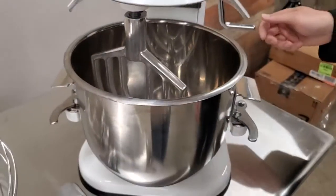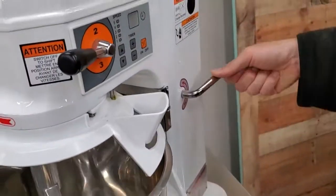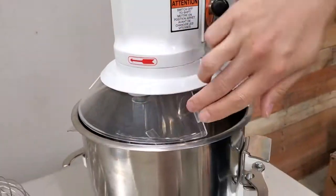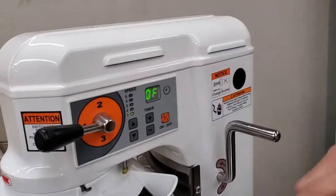In order to turn the machine on, the bowl needs to be lifted and the safety guard needs to be closed, and then you'll hear a slight beep.